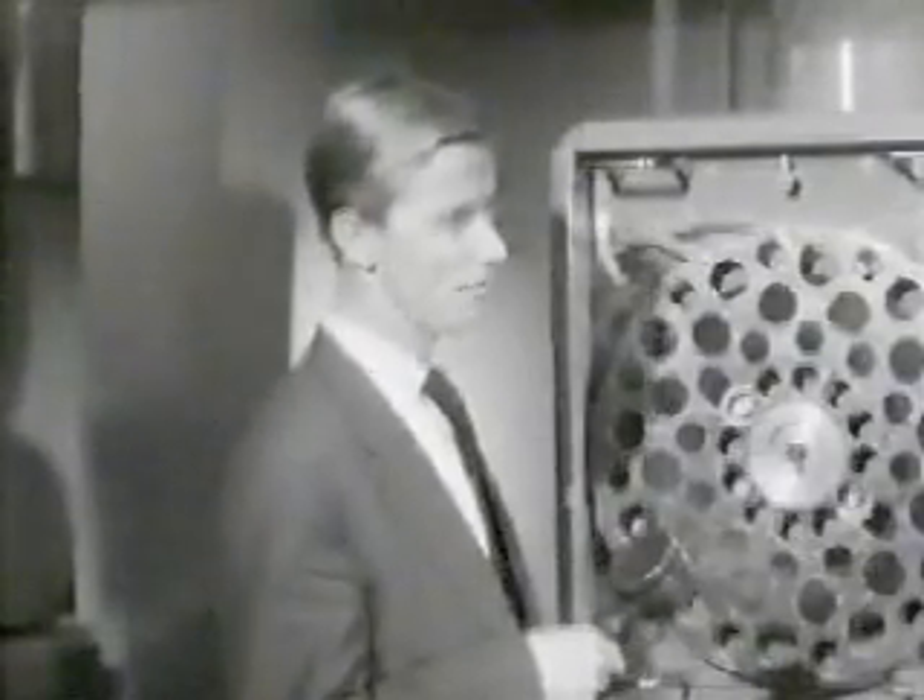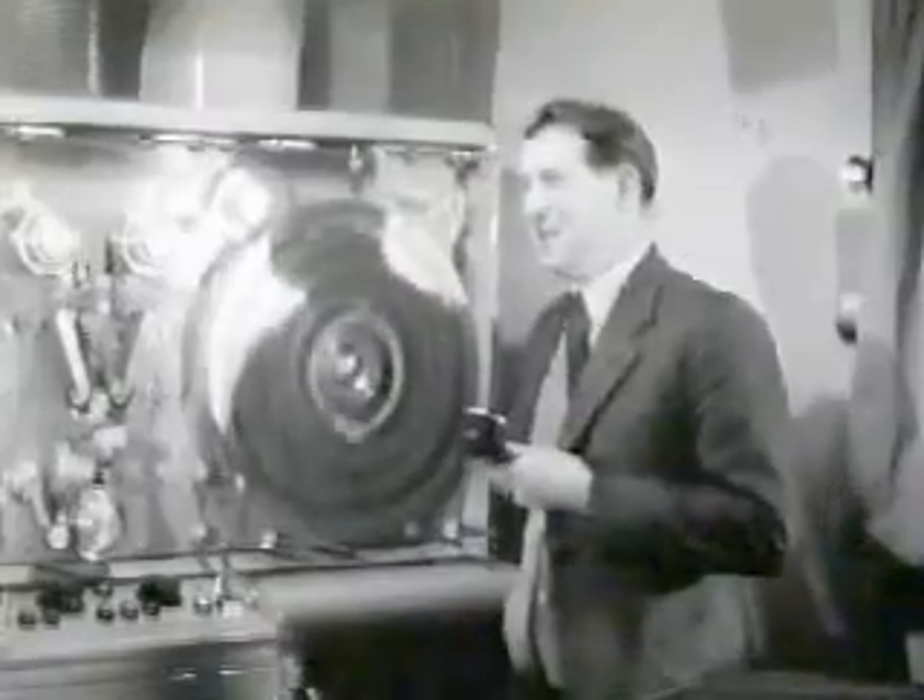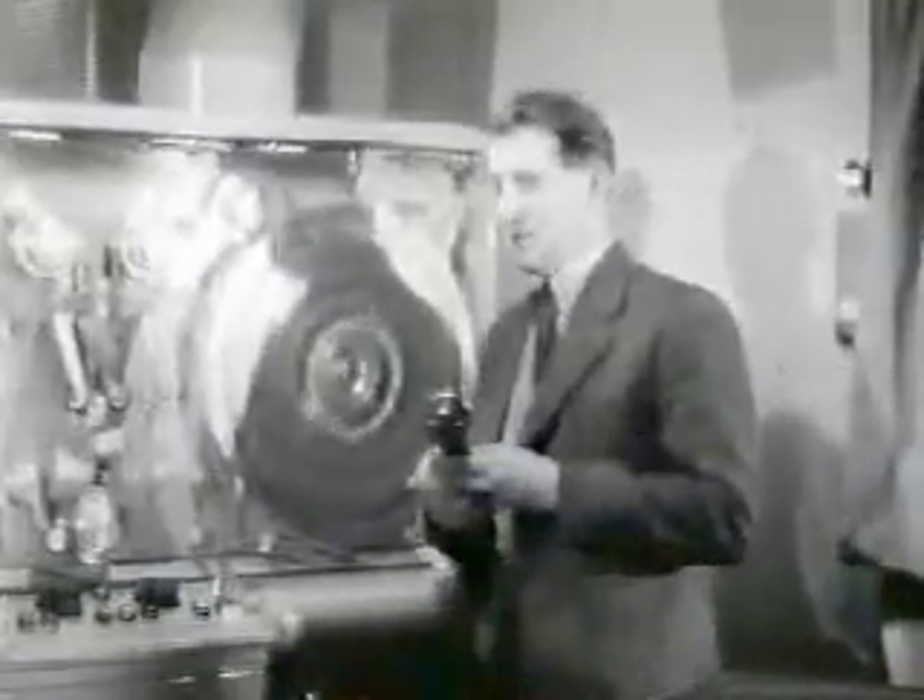Now we have seen how the tape goes through the machine, but let's see what sort of pictures it reproduces. Now that the machine has started, we can actually see what is going on on these two monitors. This monitor is showing the picture which is being transmitted at this time, and on this monitor here, we see the picture as it comes from the machine. Although these two pictures may look the same, they are in fact separated in time — this one is about a 25th of a second behind this one.